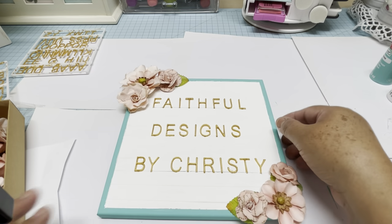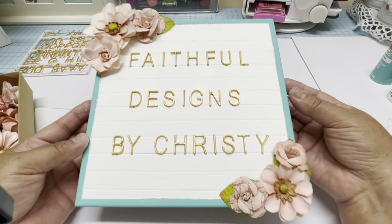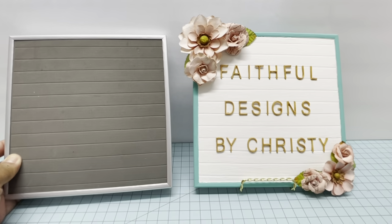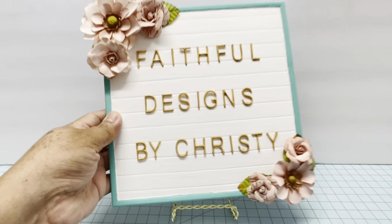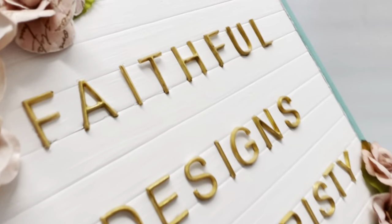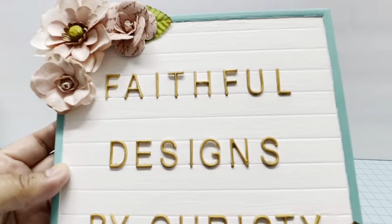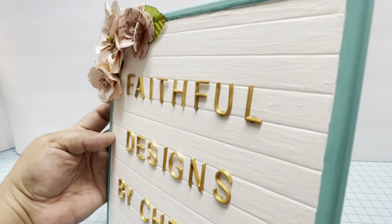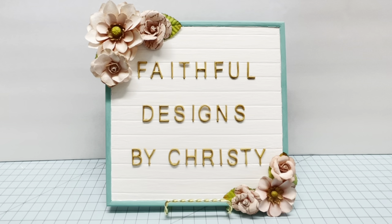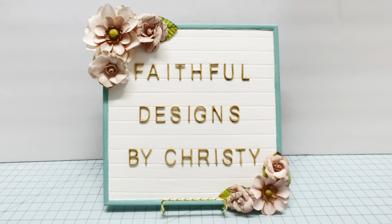My board is ready and I decorated it with flowers and some leaves. This is how it looks — I love it! You can see how it looked before. You can use whatever colors of paint you want and choose your own embellishments, and it will look amazing. If you like this DIY, please share, like, and subscribe. Thank you very much for watching — have a blessed day, everyone!